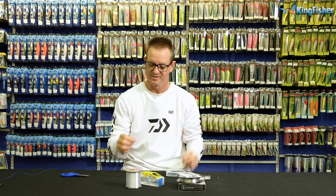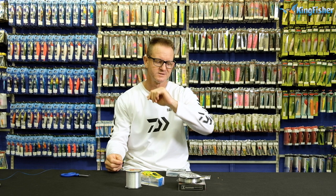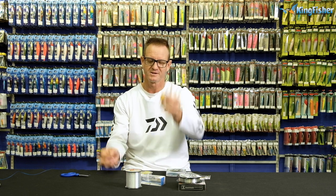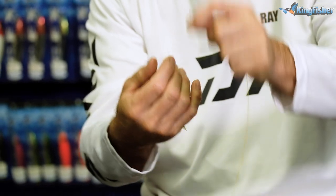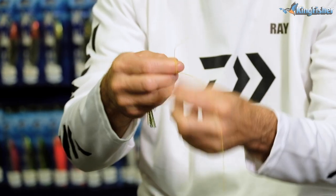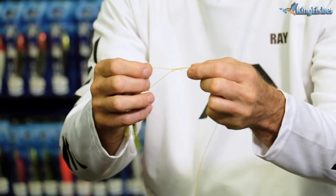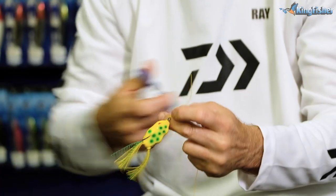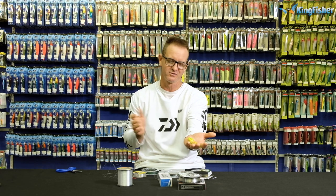I'm going to show you how to attach a figure of eight knot to a lure - whether it be a floating lure, a sinking lure, crankbait or anything along those lines. Figure of eight, very simple. You just go straight through the eye like that. Stick your finger in there, pinch it, wrap the tag end around the back once, twice, three times. Take the tag end and go back through the back part of it. Open it up - there's your figure of eight formed. Remember to lubricate, slide down, pull tight, and cut off the tag end. Palomar knot, figure of eight - and you're good for bass fishing. Thank you.